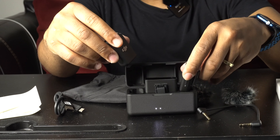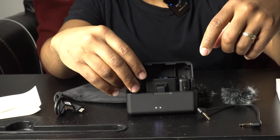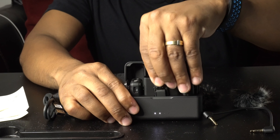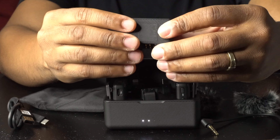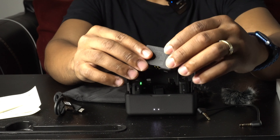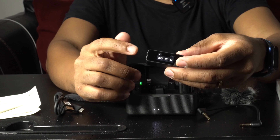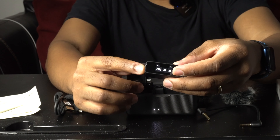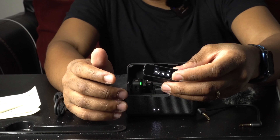We'll put the mics right back into their charging case — see how easy they go in. Voila, that one's charging. Put the other one in — voila, charging too. Now this piece here is your transmitter, and it has a touchscreen. Basically, this transmitter goes on top of your camera or connects to your cell phone, depending on what you're trying to record with.